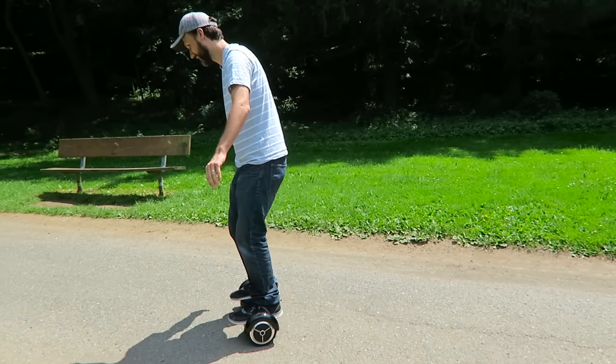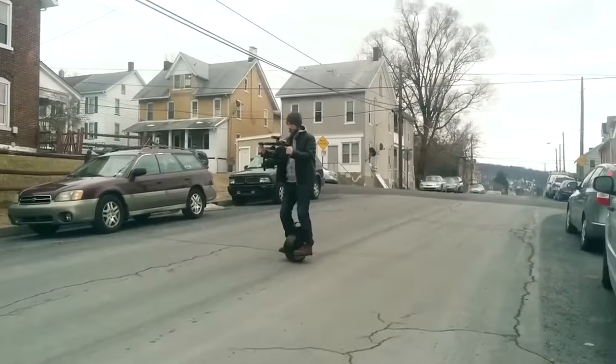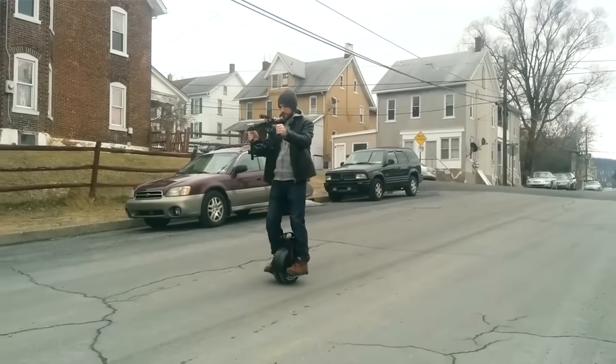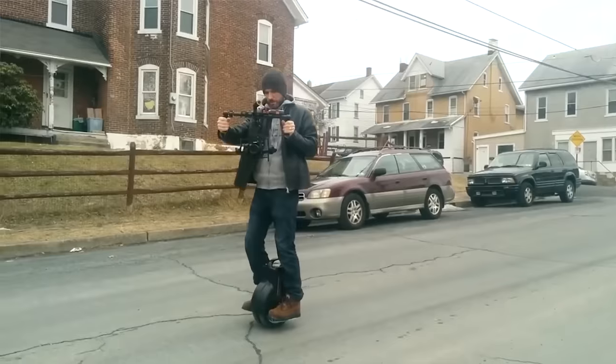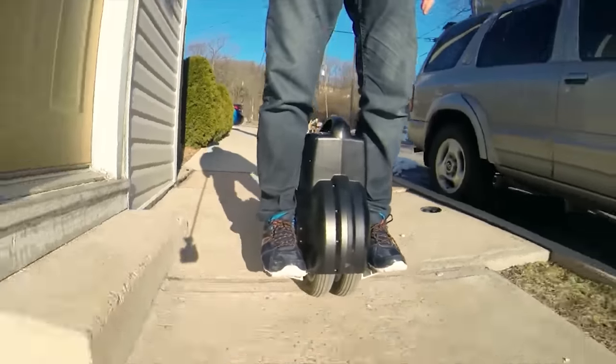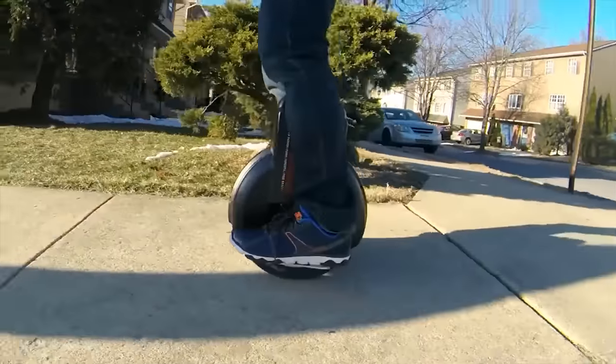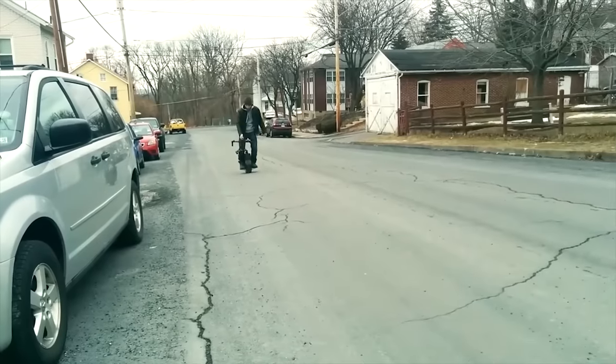Getting used to riding this thing was very weird. I've actually had experience before riding an electric unicycle, which is a device very similar to this — it just has one wheel. What's better about that one is it felt a little more natural when turning left and right, because you lean left and right to turn. Whereas with this thing you actually don't want to lean because you'll fall off, so that was one weird thing.